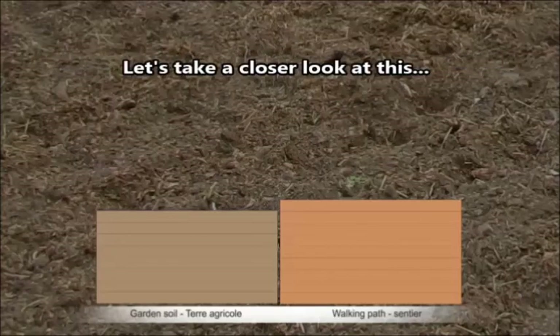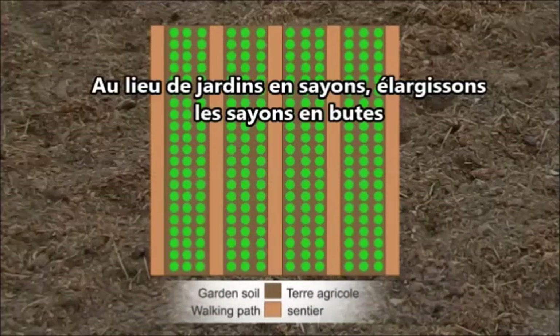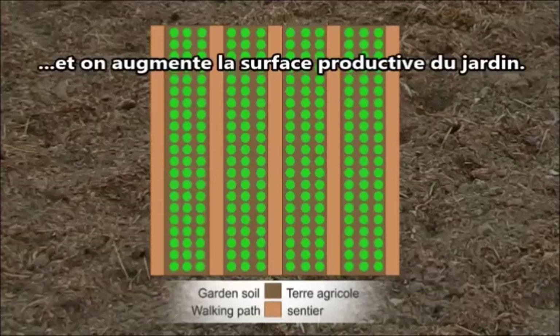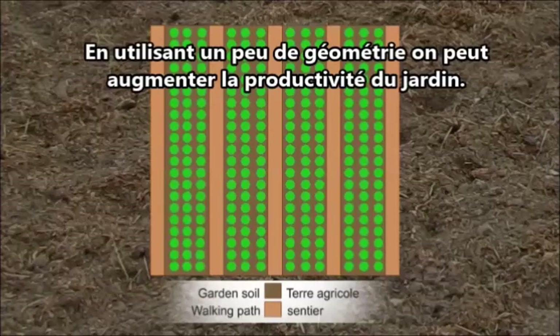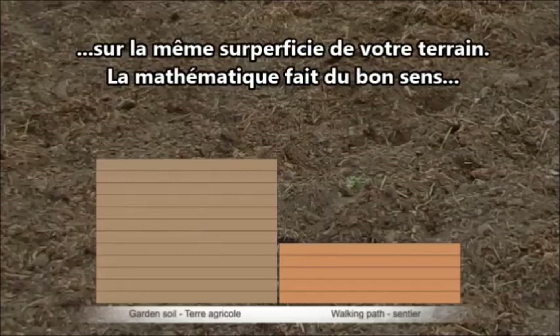I looked at alternatives to increase the growing surface. Instead of row gardens, you widen your rows and make garden beds — basically three or four rows per garden bed — eliminating the walking path in between. It massively increases productivity. Comparing the spaces side by side, it's almost a two-to-one ratio: twice as much growing space per walking path for the same surface area on your property.